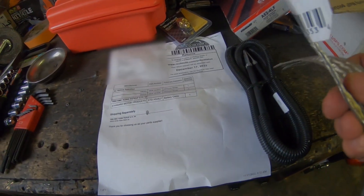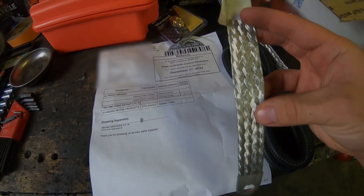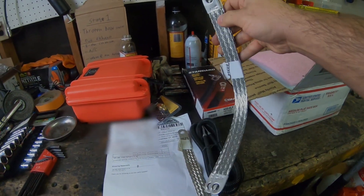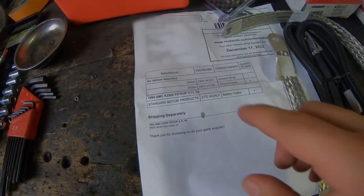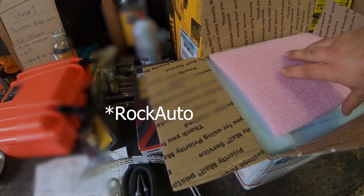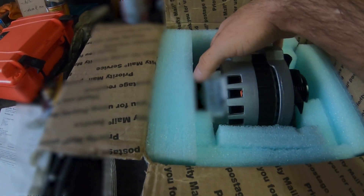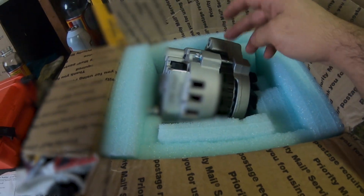Here are the ground cables. I got two different sizes — here's the smaller of the two, and here are the bigger ones. I'd say that's about average size. Here are the part numbers for those — I got those from O'Reilly's, all the cabling and wires. For the alternator, the most affordable one I could find was on eBay. I'm posting the seller on screen — it's a 250 amp alternator with a stock-looking casing.